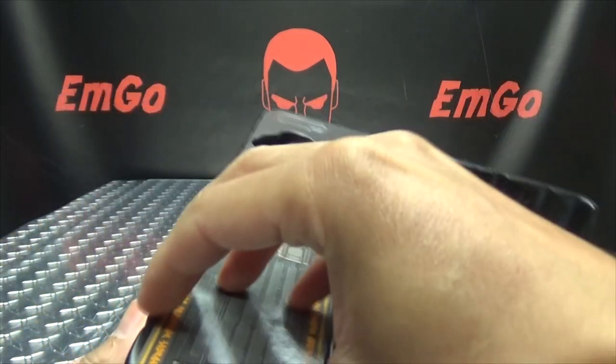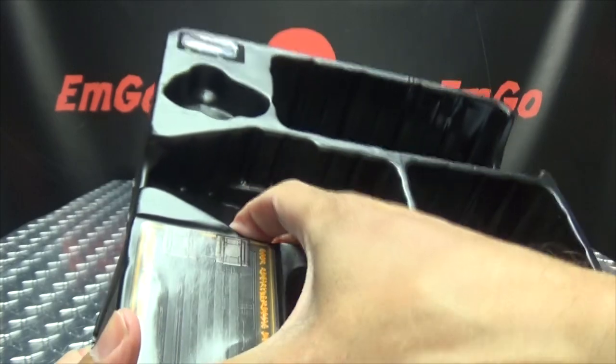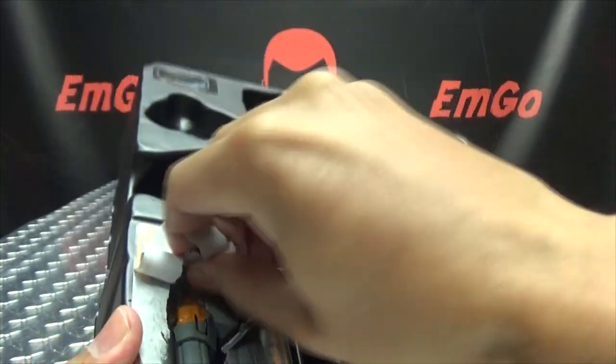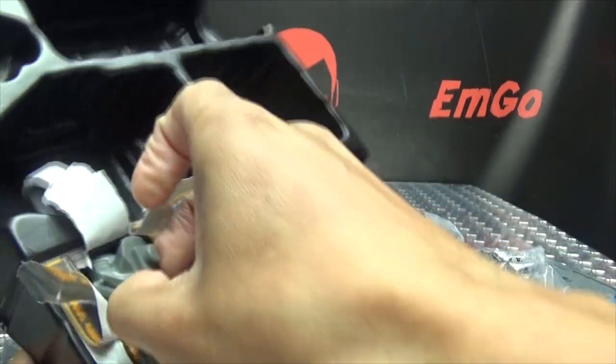Let's see what's in here — I'm guessing another missile launcher of sorts. I'm just gonna rip this open. Yep, another one of these spring-loaded launchers here.